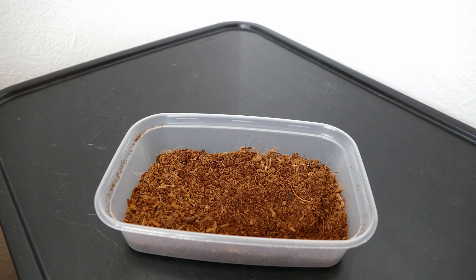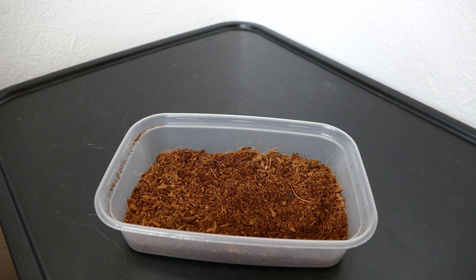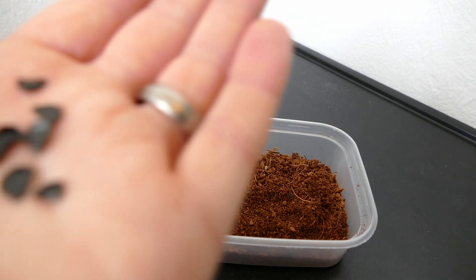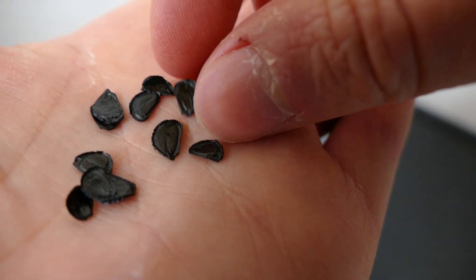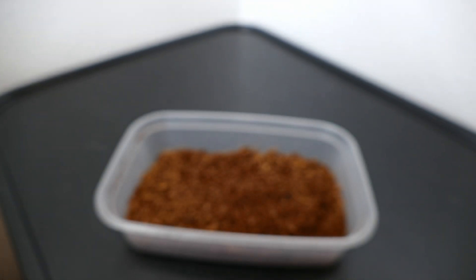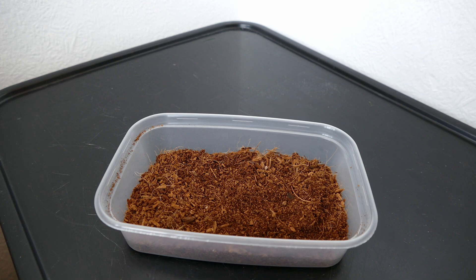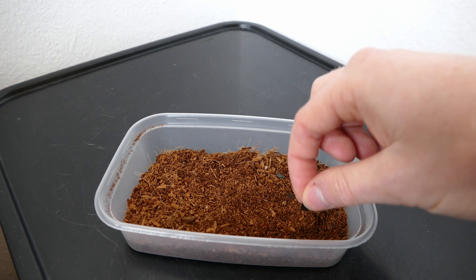I'm going to go ahead and sow these. What I like to do when sowing seeds is use takeaway tubs - I find these the perfect size. I can seal them up to keep it nice and humid with a mini greenhouse effect. The first one is Agave atrovirens. The seeds from these two are very similar to each other - quite flat, a bit like amaryllis seeds, and a reasonable size so you can hand-sow them quite easily. These agaves germinate better if they're exposed to light, so I'm just going to place them on the surface of the compost without burying them.